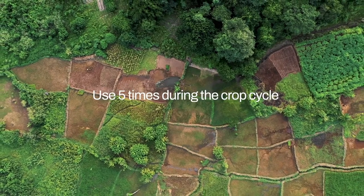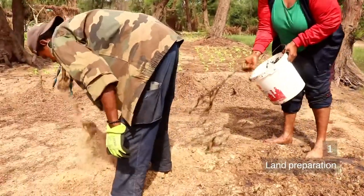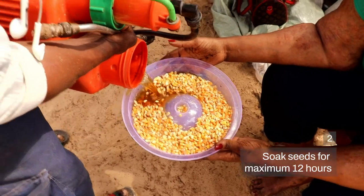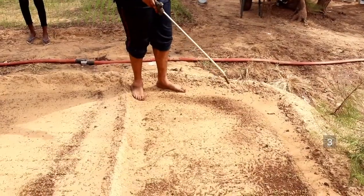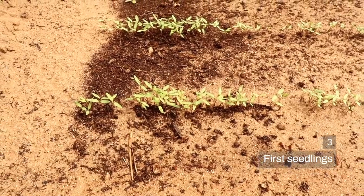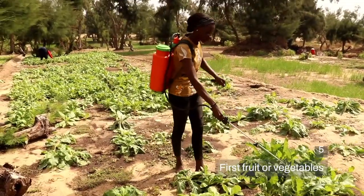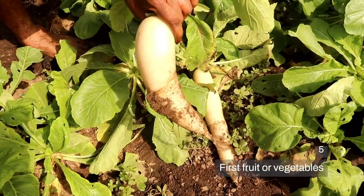We use it at least five times during the crop cycle: for land preparation, for seed preparation, we apply on the ground when you see the first plants coming out, then when you see the first flowers, and finally when you see the first sign of the harvest, which would be the small fruits or vegetables.